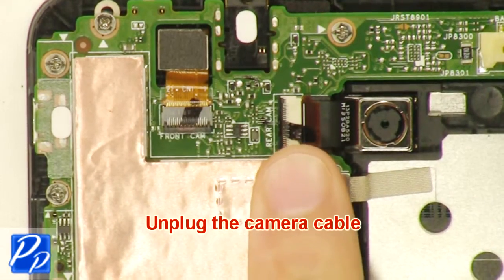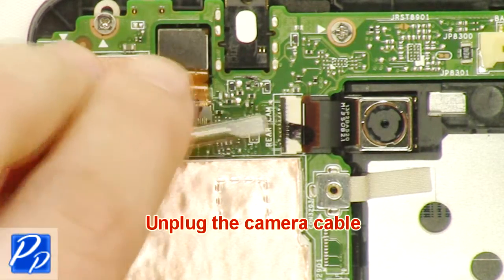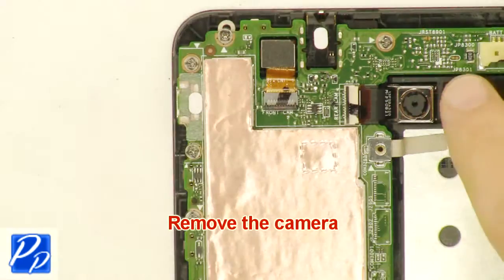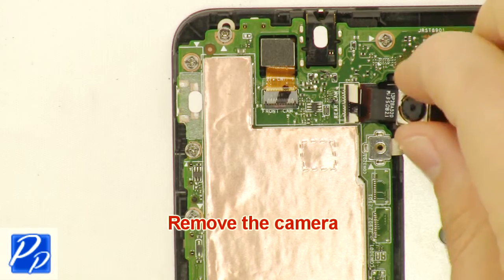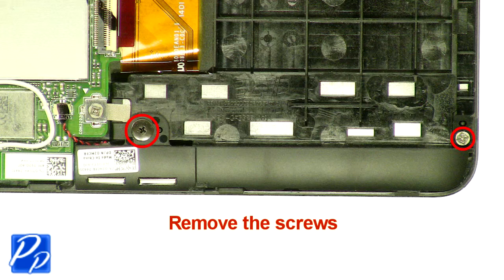Unplug the camera cable. Unplug the camera. Remove the screws.